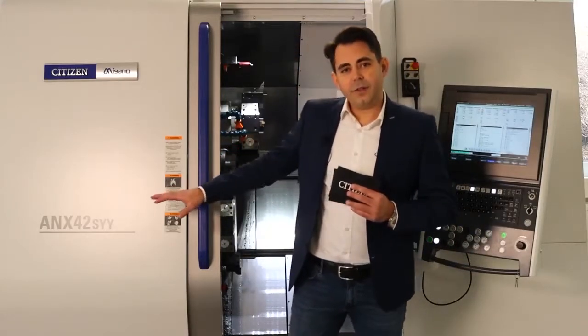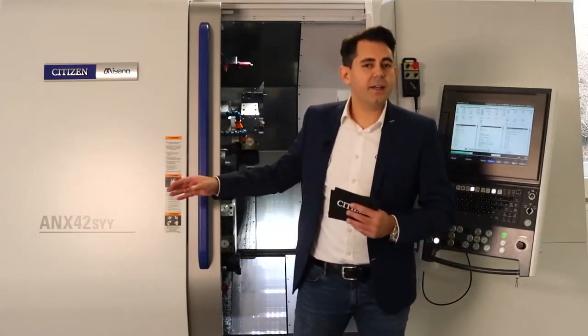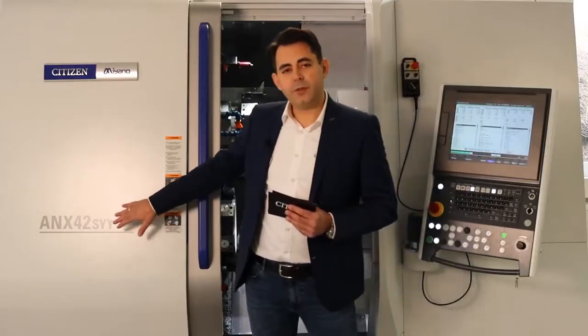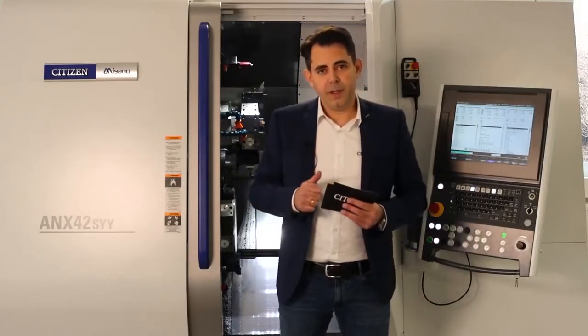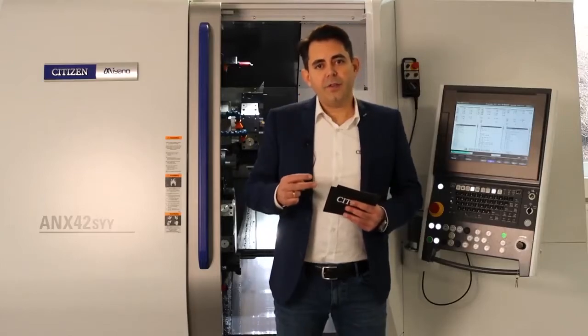First, a short explanation about the machine name. Citizen gives this new machine the name ANX 42 — the 42 indicates the spindle passage, so we have two spindles in the machine with a passage of 42 millimeters. SYY means S for sub spindle and double Y axis in both turrets.